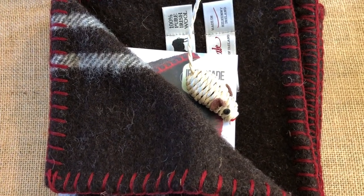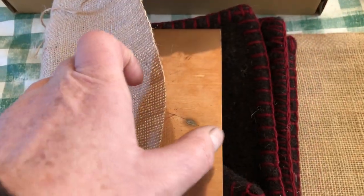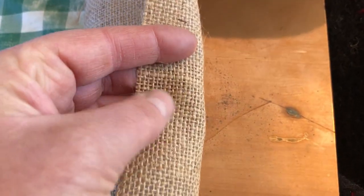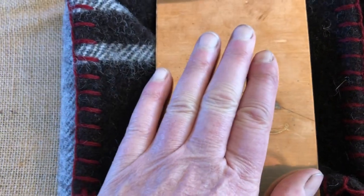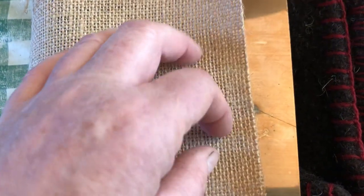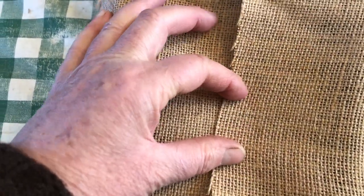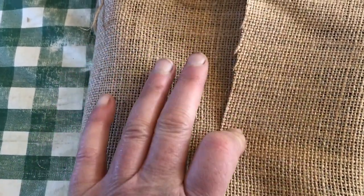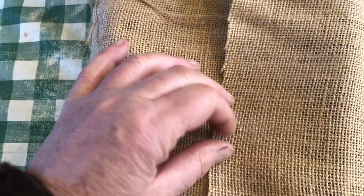So that the hot wax doesn't go through this hessian, I have this copper plate that I use to prevent the wax from getting on the blanket. I fold these two halves across it and then pour the hot wax right there, and then I pull the plate out after it's hardened.